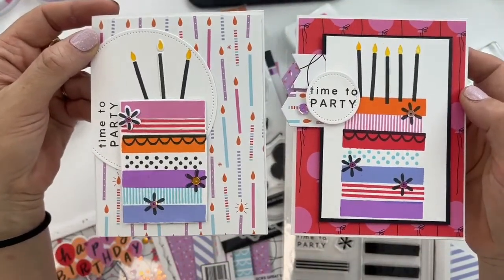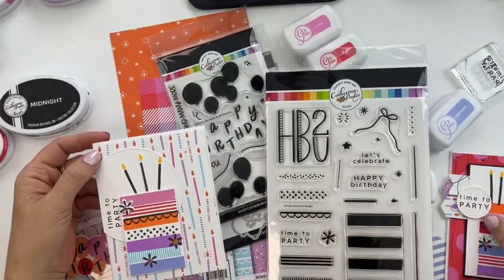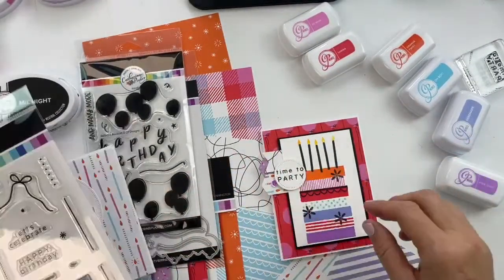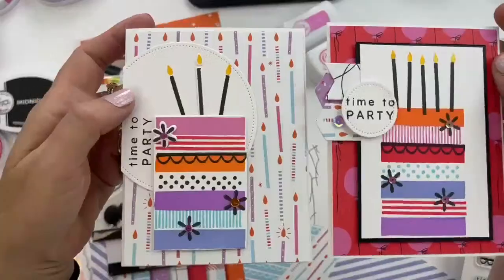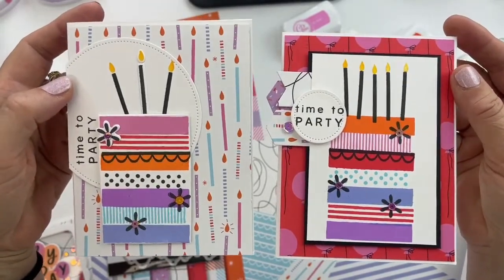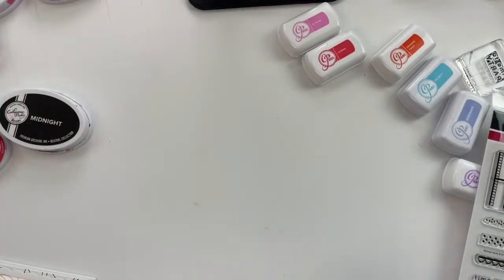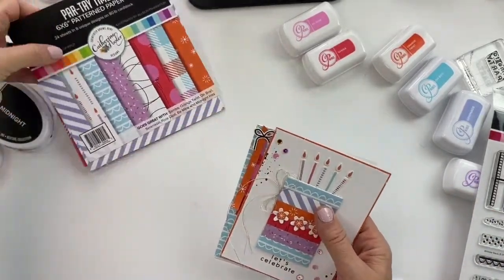The dotted stamp can work as a candle idea with a sparkle — like those sparkle candles that come back after you blow them out. You could stamp the sparkle on top for that effect. Hit that thumbs up button if you're loving this color combo! Let's look at a few more cards before we jump into some stamping.